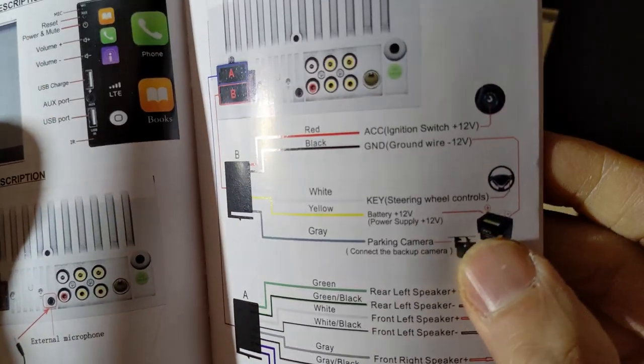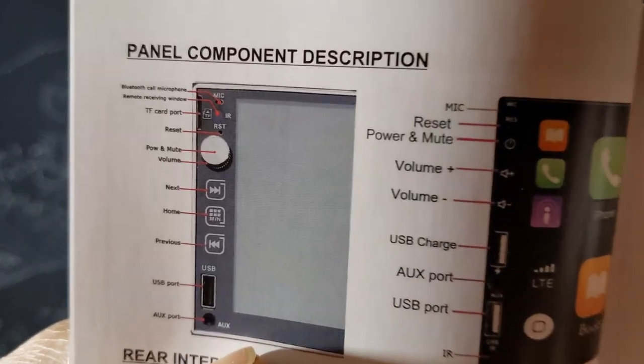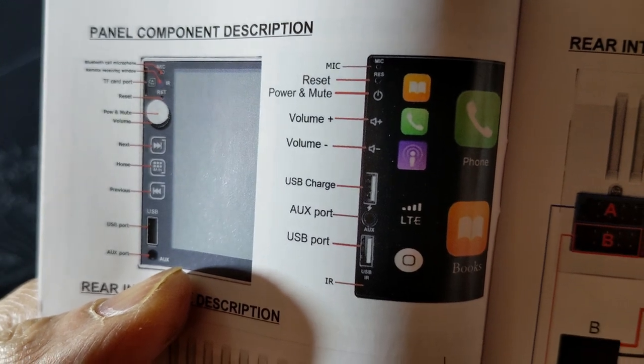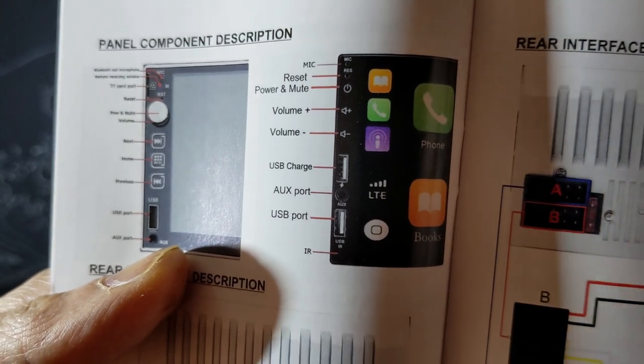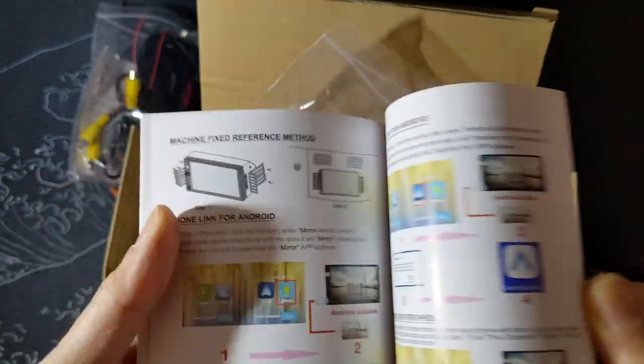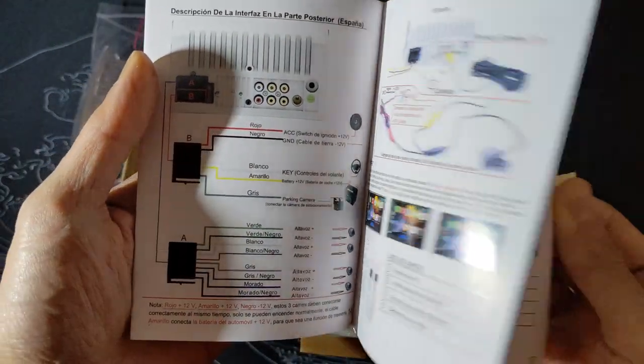Everything looks clear with color pictures and diagrams, and descriptions of all the ports — although I only have one USB port in the front, not the two shown in the picture. But everything looks easy to understand with nice graphics to go along with it.